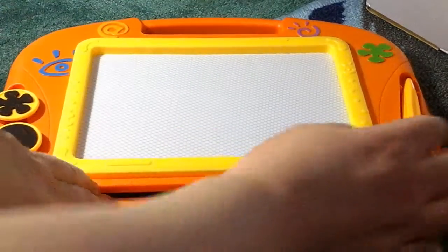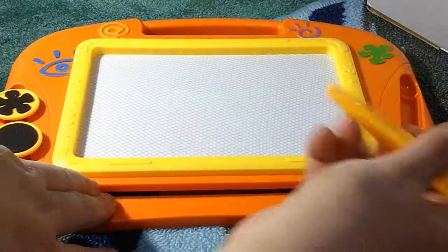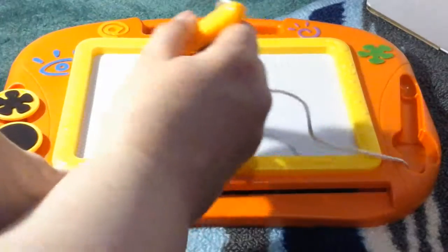So this is the board that you get. It's really cool. It's a magnetic board. It works off of magnets, which are on the tip of the pen and on the little pieces.